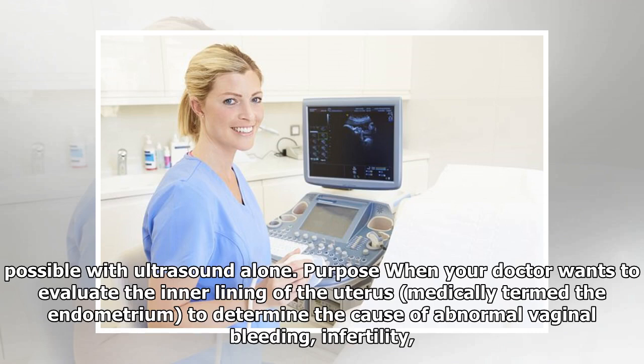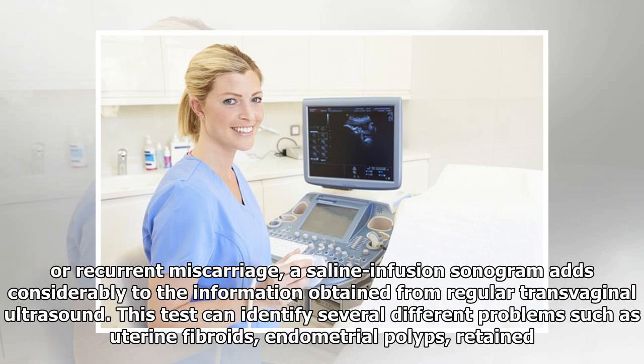When your doctor wants to evaluate the inner lining of the uterus, medically termed the endometrium, to determine the cause of abnormal vaginal bleeding, infertility, or recurrent miscarriage, a saline infusion sonogram adds considerably to the information obtained from regular transvaginal ultrasound.